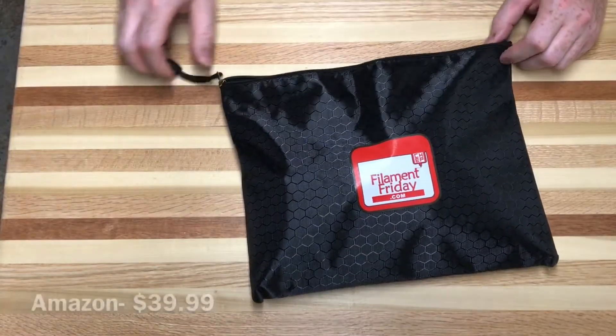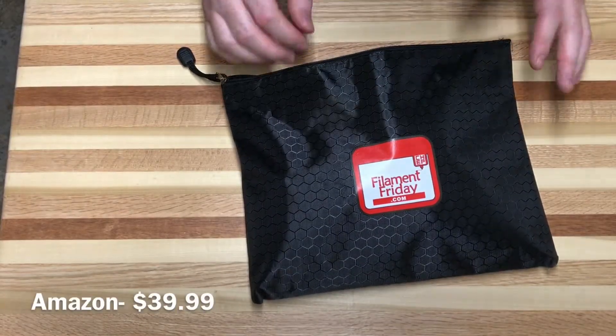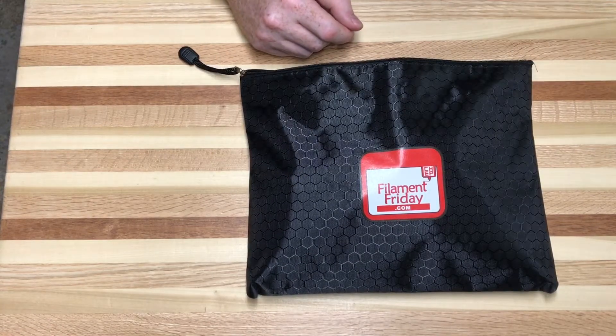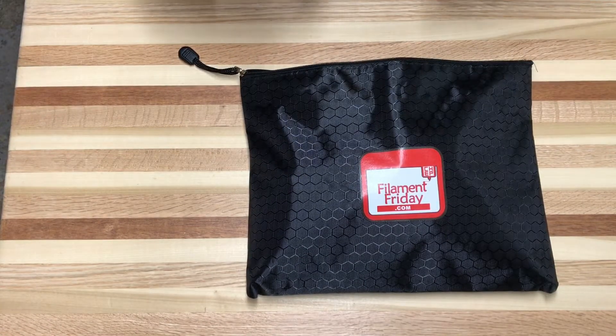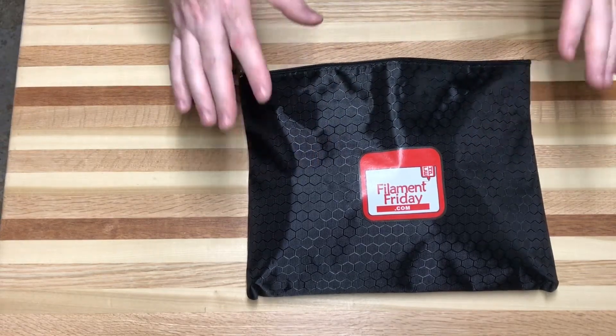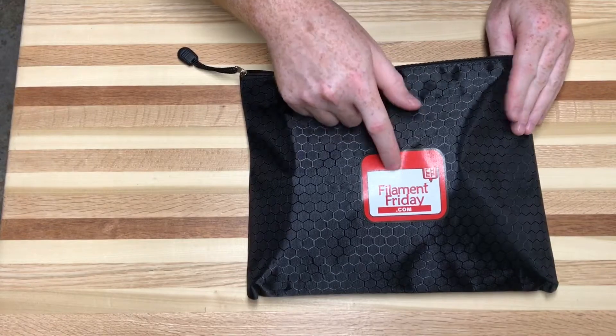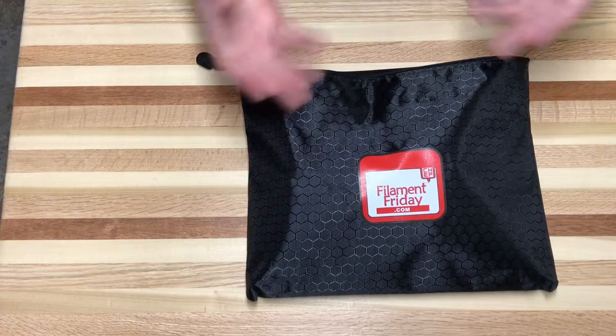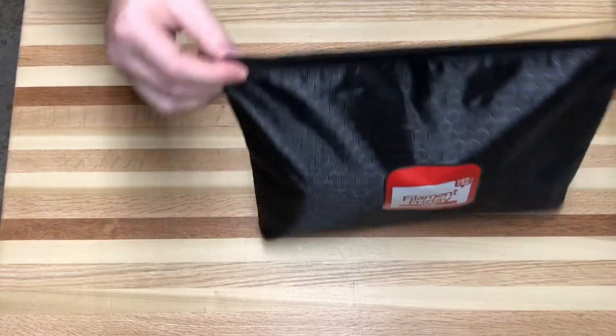Bought on Amazon for $39.99, this is a kit you could send home with students if they were doing 3D printing or you wanted them to build something at home. It has a lot of the tools you might utilize. It is focused on 3D printing because they are a 3D printing company, however these tools could be universal for lots of things. Let's tear into it.